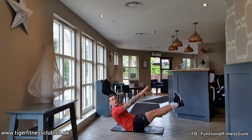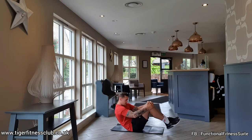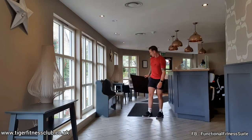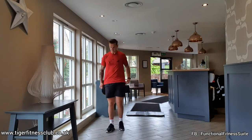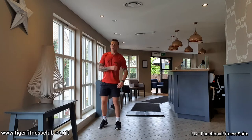Four, three, two, one. Rest. 20 seconds recovery. Your next exercise is skaters — jumping from one foot, landing on both feet. Give yourself that space.